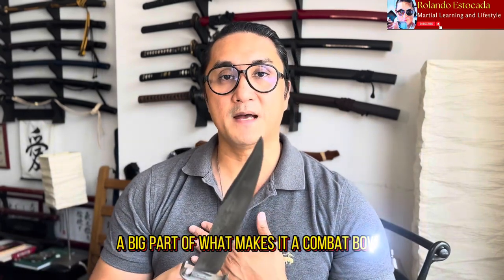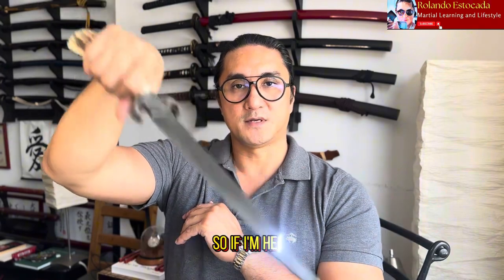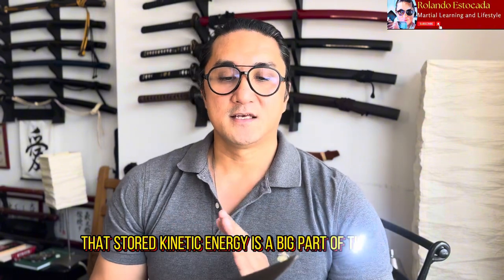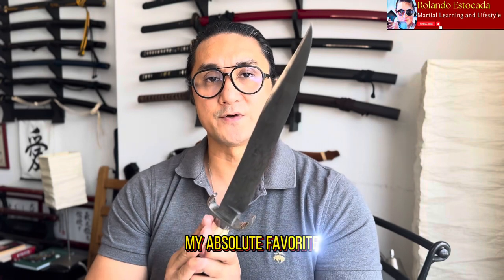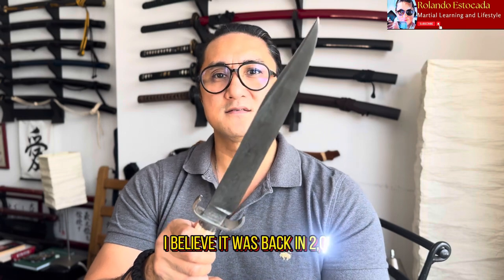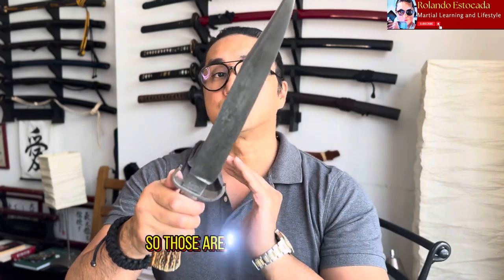Number two, a sharpened false edge. A big part of what makes it a combat bowie is that it's balanced so well that it moves effortlessly. When I do a back cut from this position it just naturally wants to move on its own — you see that little bounce, that stored kinetic energy. That stored kinetic energy in the tendons wants to move into the next technique. This custom Bagwell Damascus, made for me around 2010-11, is my absolute prized possession and the very definition of a combat bowie.